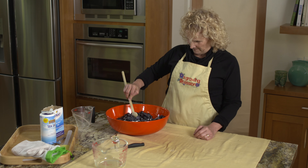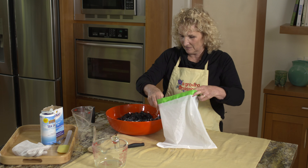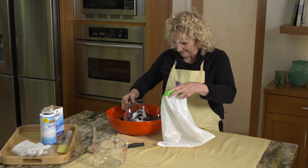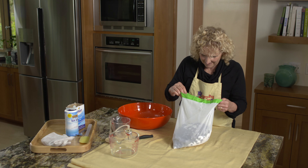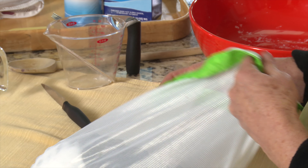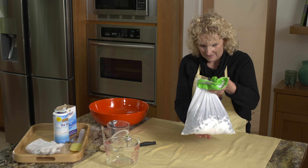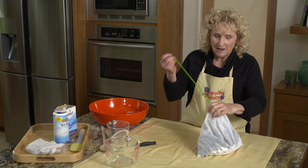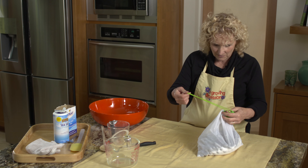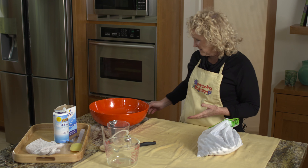Now that these are all mixed together, it's time to put them in a bag. I'm using one of these bags they sell for buying vegetables in the market. If I were in France, this would get hung on the branch of a tree. But I'm going to hang it in my laundry room on the rack I use for hanging hand wash. As all of the nasty stuff — the water, the bitter phenols — drips out, I'm going to suspend it over a bucket so it doesn't drip on the floor.